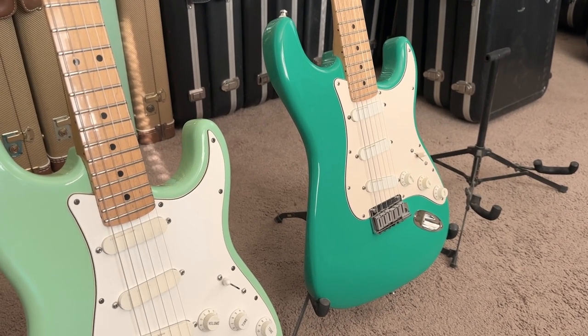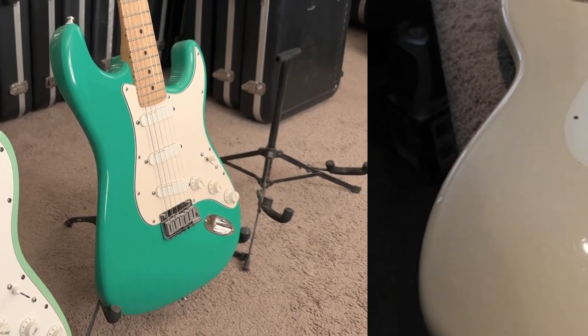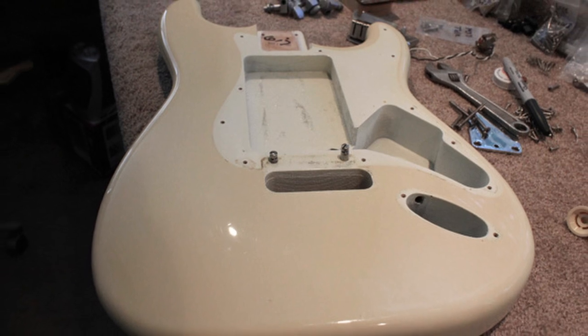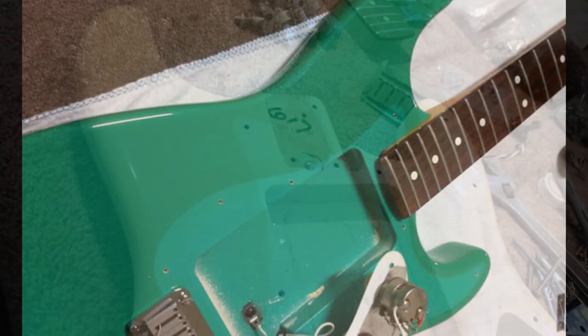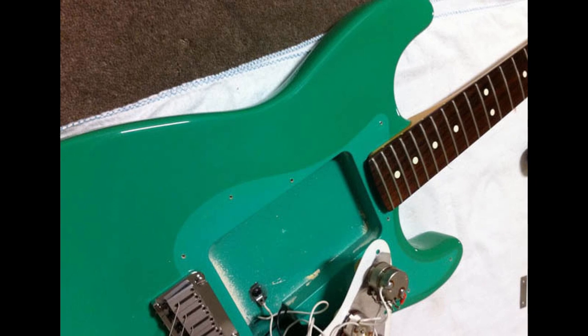Here's something else that makes identifying colors even more difficult. The clear coat on these guitars can yellow due to exposure, making it even darker. Take a look at these bodies — here's a 1988 Vintage White where the clear coat has really yellowed, and look at this Surf Green. No wonder people get confused when they try to identify colors.